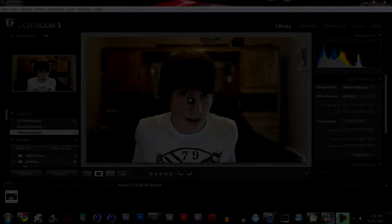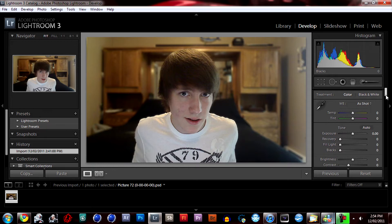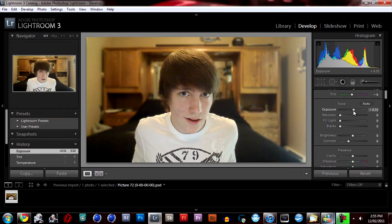Once you've imported this into Lightroom, click on Develop and work your way down. You want to warm up the temperature for these types of images. If you're working on an outside image with a cold, dark mood, you'd probably want to make it cooler. For tint, you probably don't want a green tint, and if you're editing a girl you might tint it pink.